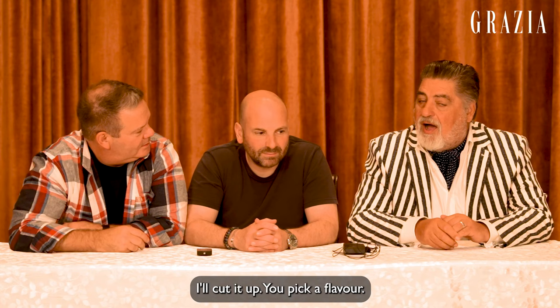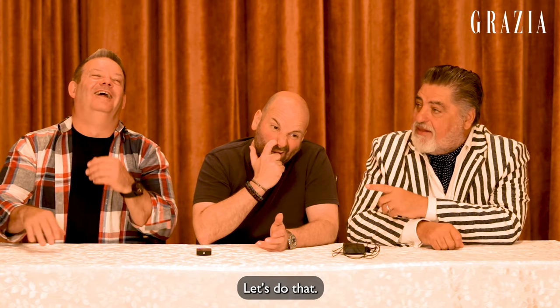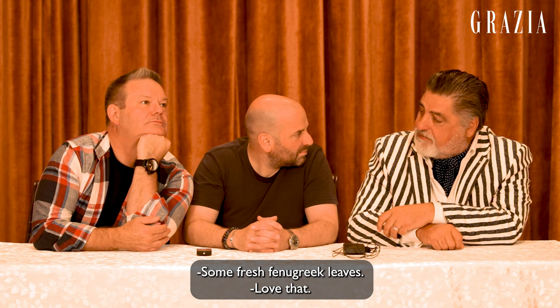You pick a flavour. Are we going to do that? I want to layer it in. Can we also have some kasuri methi? I want some kithari. Let's do kithari methi because that's what I do. Let's do some fresh methi as well. Some fresh fenugreek leaves in there. Love that.